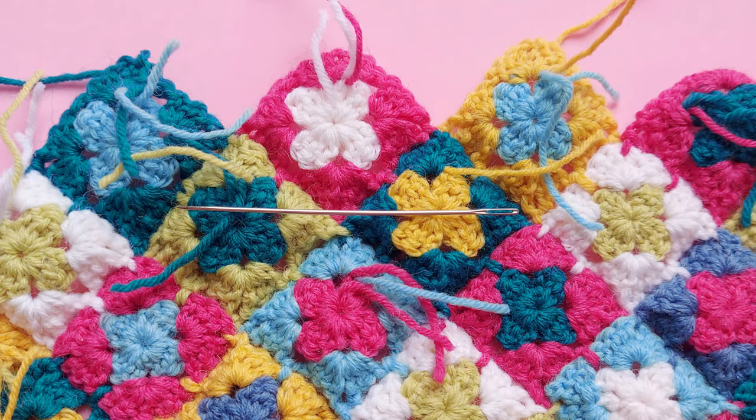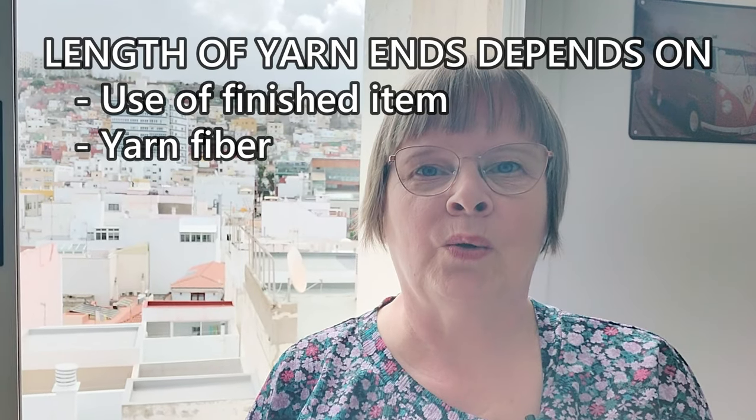When I was working on these mini granny squares, a few people were asking me what I do to finish off these yarn ends because they're so short. When there are lots of yarn ends, I try to keep them very short, partly because I don't want to waste yarn.